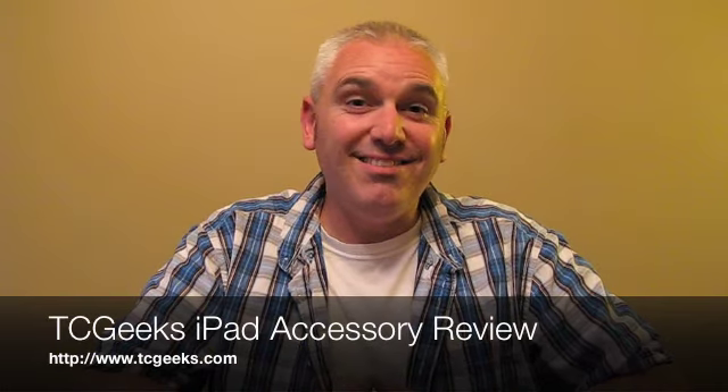Hello, everybody. This is Shane from tcgeeks.com. I have got an incredible iPad folio review that you really don't want to miss. You'll want to stick around for this one.